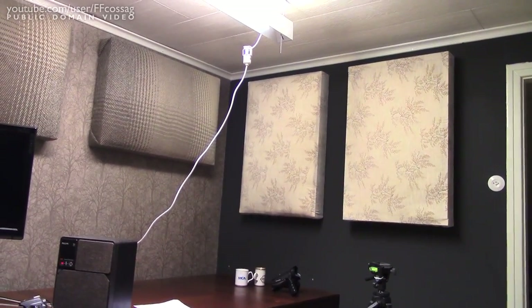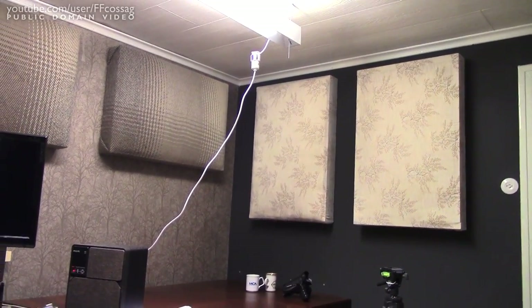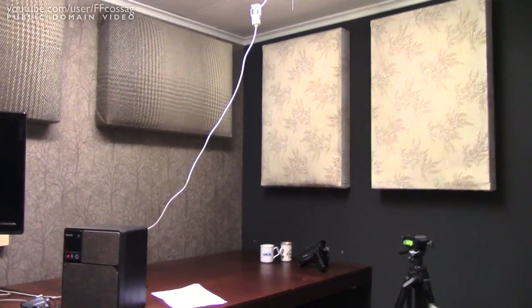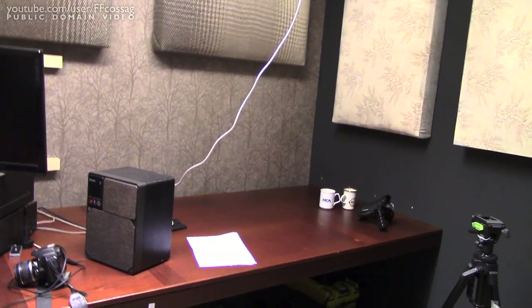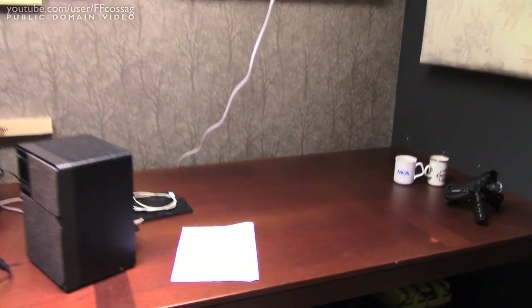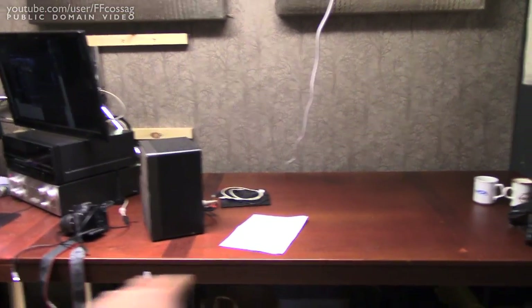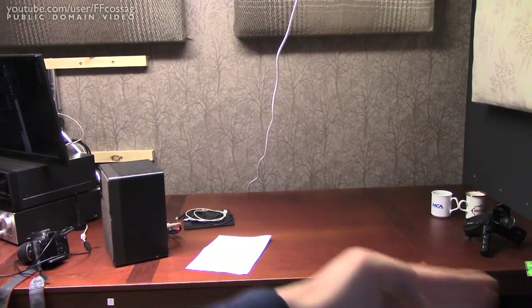I simply had no bass at all, so I simply had to do the acoustics, which I've wanted to do for a long time — but it was a severe case of lack of bass here which I could not survive. So this desk is made up of two tabletops.